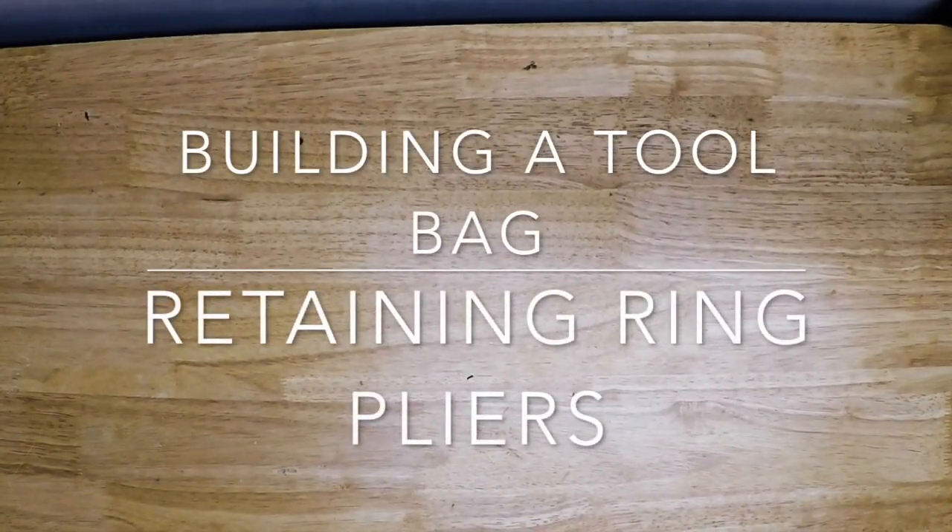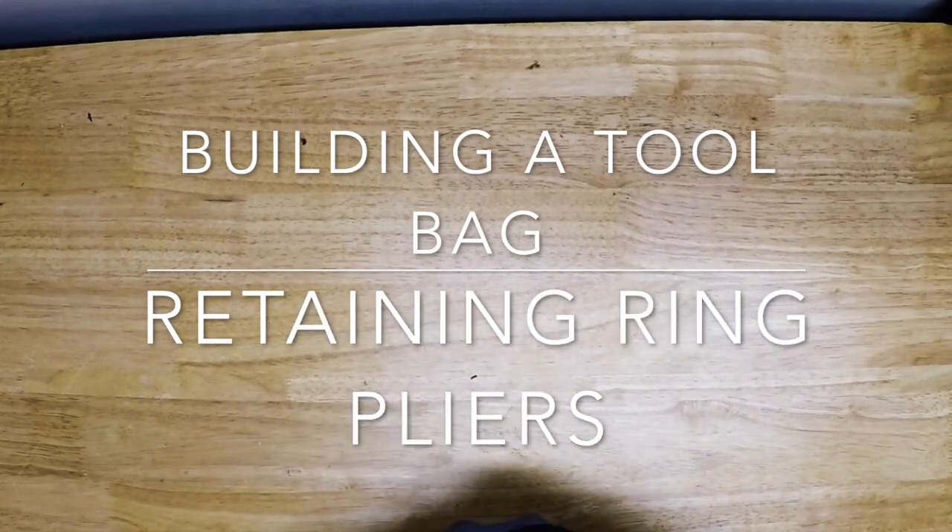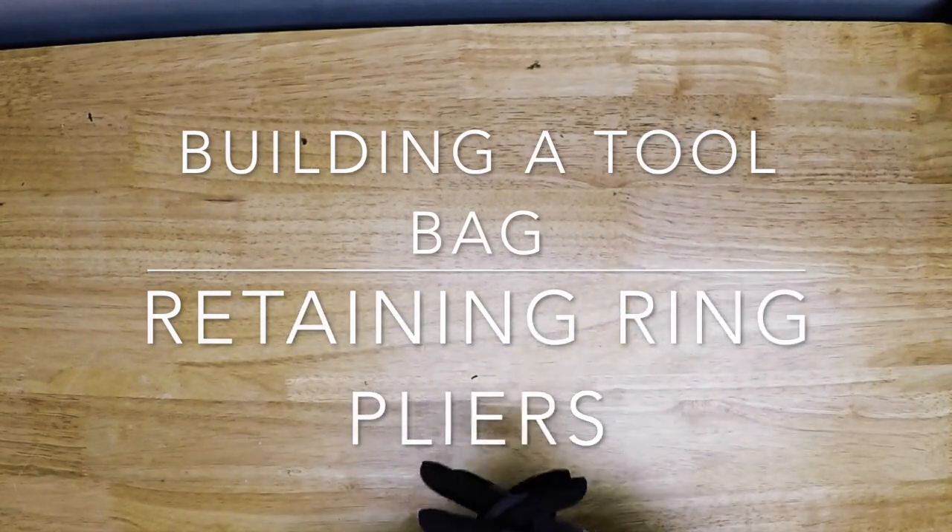Hey everybody, what's going on? Thanks for tuning in to another video of One Tool a Week. If you're new to the channel, we take a look at one tool every week. If you love tools, go ahead and hit that subscribe button.